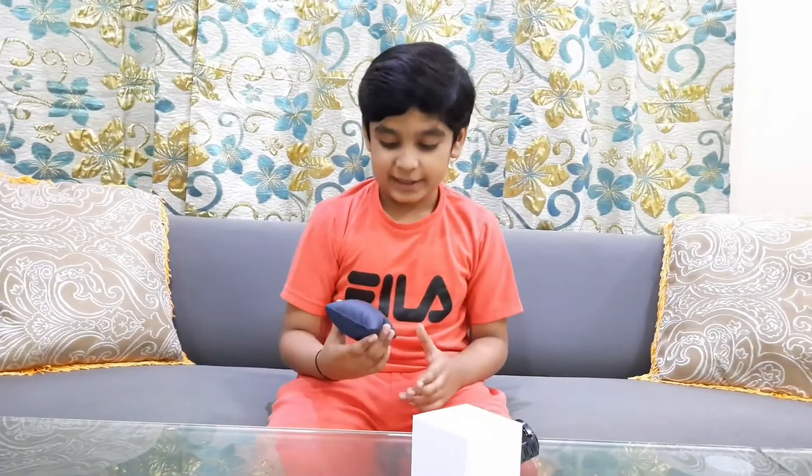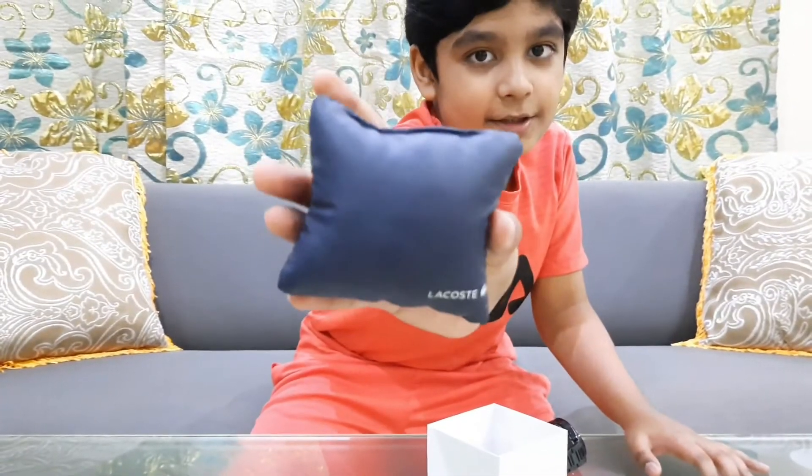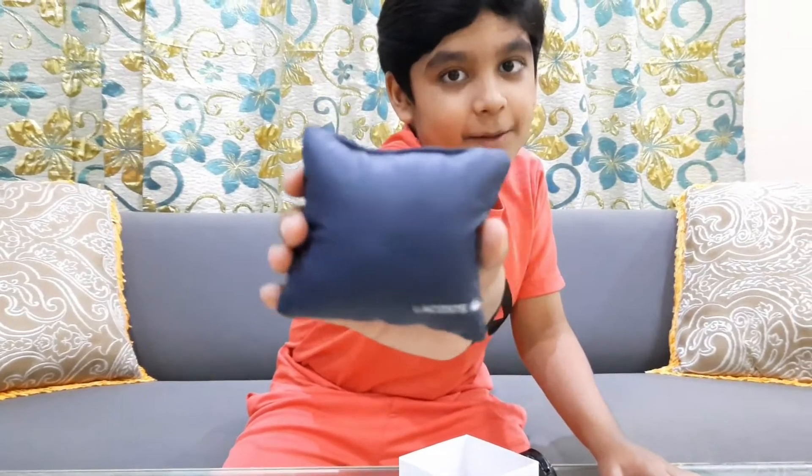You should be extra careful because if you break it, it costs a lot of money. When you buy it, you get many cushions from Lacoste to protect it.